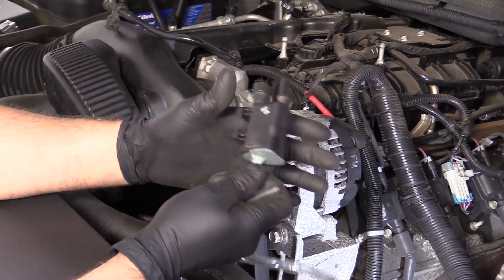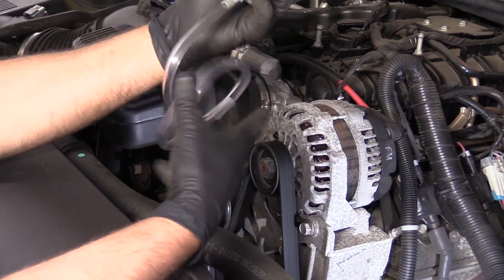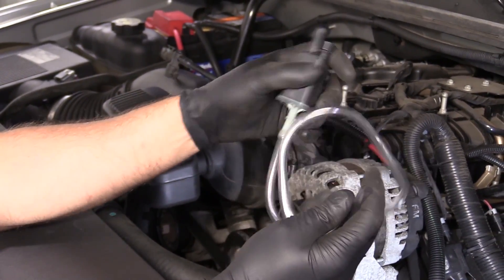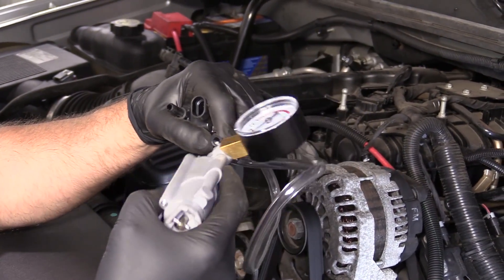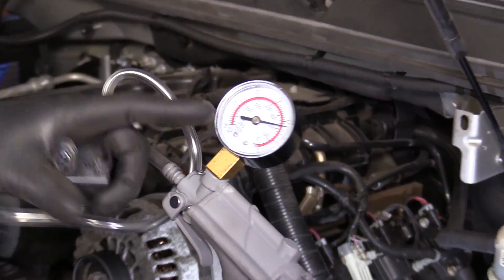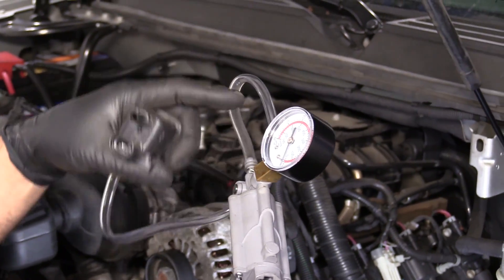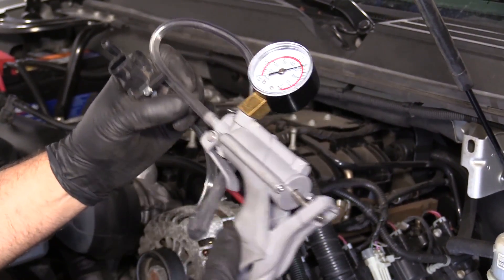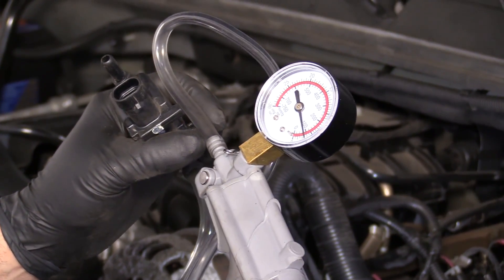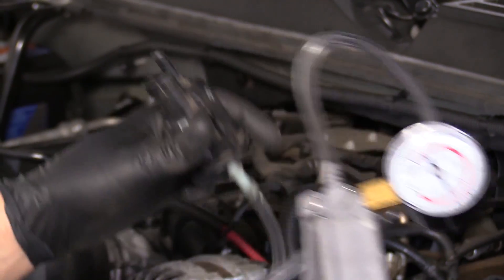Another way to test this, if you didn't want to test this while the engine is running, is you can take a hose and actually try to blow through this and see if you can blow through it either direction. You shouldn't be able to, or you can use a vacuum pump. With this all hooked up, you can put a vacuum on it. And as you can see, ours is leaking. Just make sure your fittings are good — everything looks good and your vacuum gauge is good — but this should not do this. This should be solid all the time. And it leaks, so this needs to be replaced.